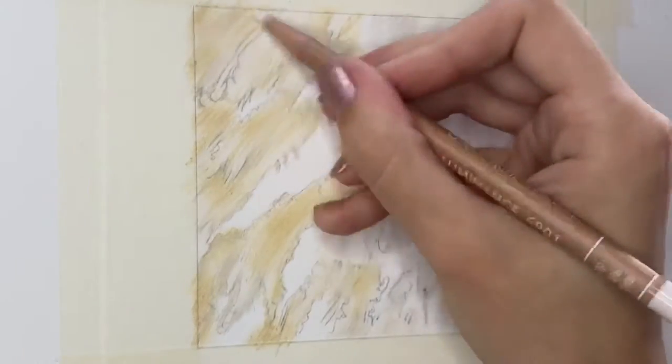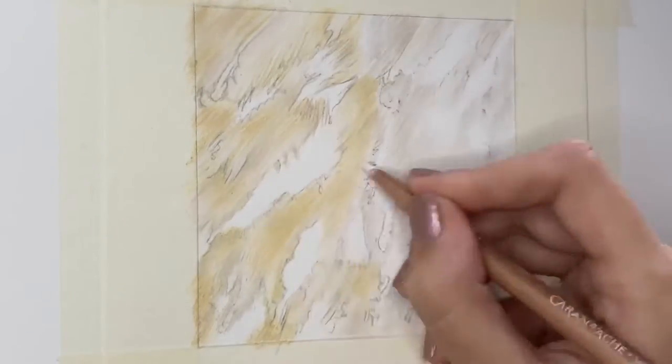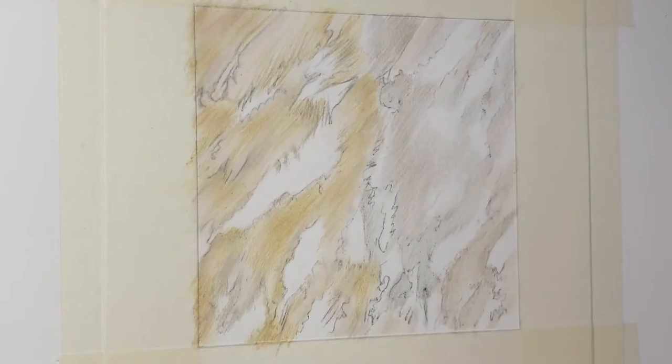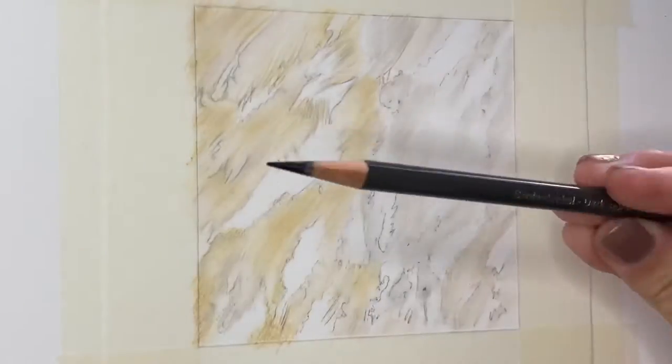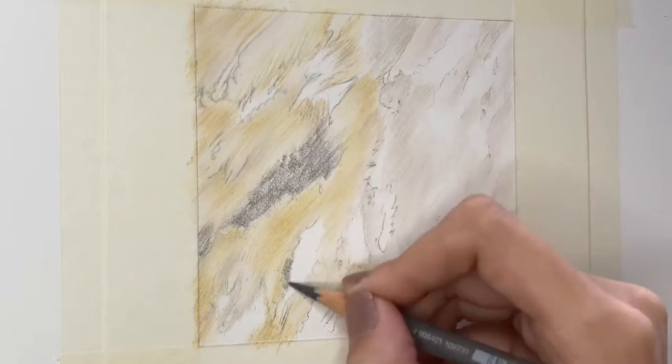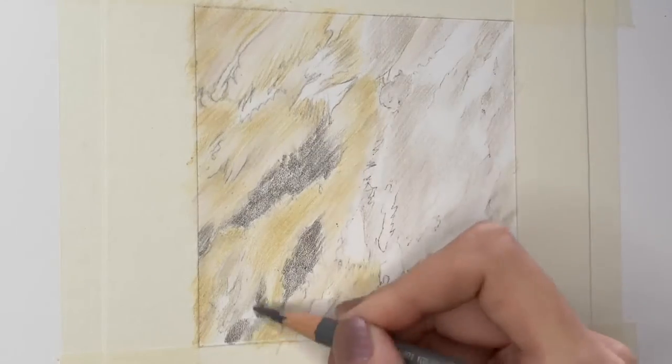With coloured pencils, it is always best to work from light to dark. I think shades like Buff Titanium, Pink White and Raw Umber 10% are perfect as those initial base layers, especially for feathers that are this browny, blonde yellowy colour.